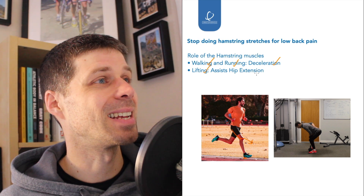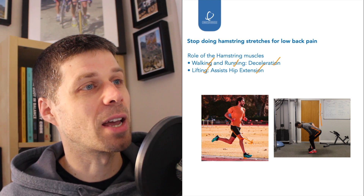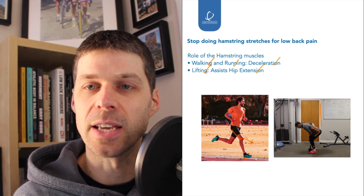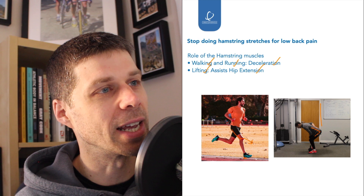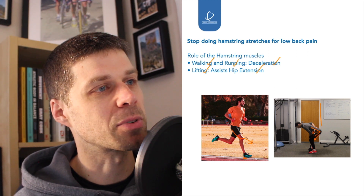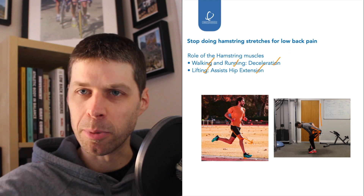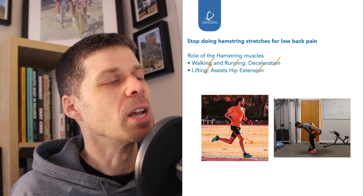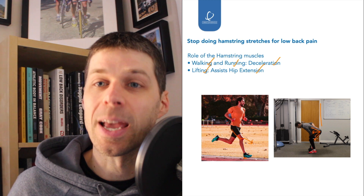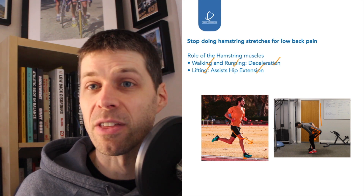In lifting, the hamstrings assist in hip extension. So from a flexed hip, when you stand up straight it becomes an extended hip — they assist in that movement. They're not straightening the knee; they're pulling down with the glutes contracting, which pushes the hips forward and pulls the upper body up and round. So if you're going to do any exercises for the hamstrings, you want to be doing deceleration exercises or hip extension exercises rather than knee flexion exercises — because that's how they biomechanically work.